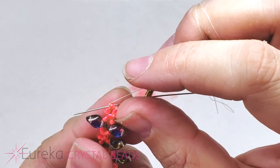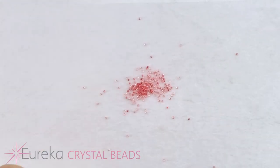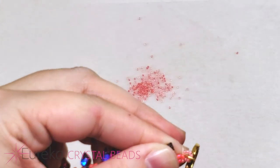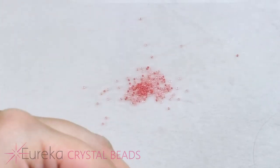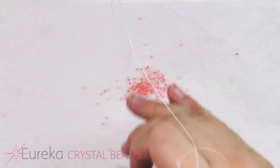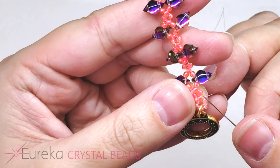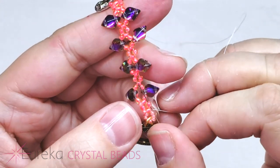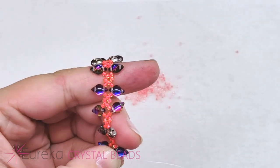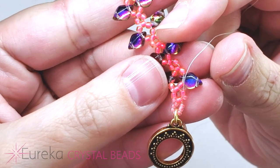We don't have to worry about reinforcing this right now because we're going to be back and forth to these ends a bunch more times. Pull this down — you get this nice little loop. Now before we keep going, we have to pick up that other corner 15. Then head down — and we've added one in that corner right there. Now add one more and cross over that bead.